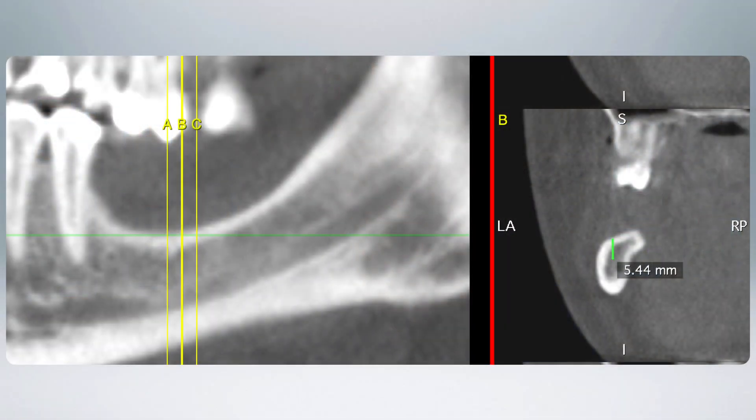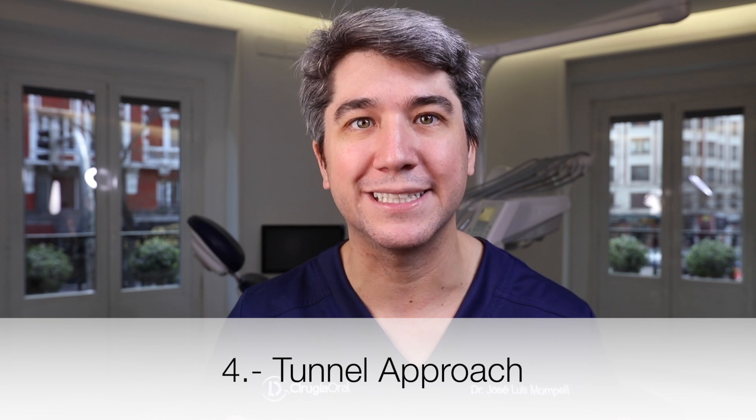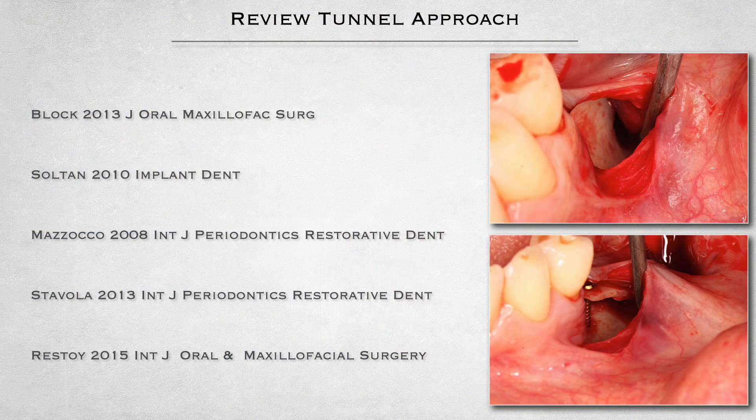The fourth way of avoiding bone dehiscence and bone exposure is, in our opinion, the safest and most predictable one when doing vertical augmentation: the tunnel approach. The tunnel approach is not new — it was developed by Kent in 1983 and Rosen in 1984, and has been used by several authors over the years.